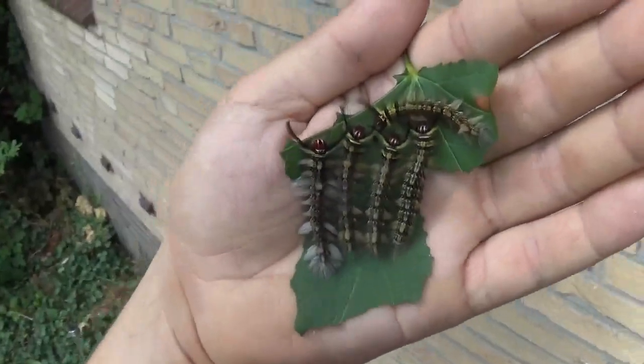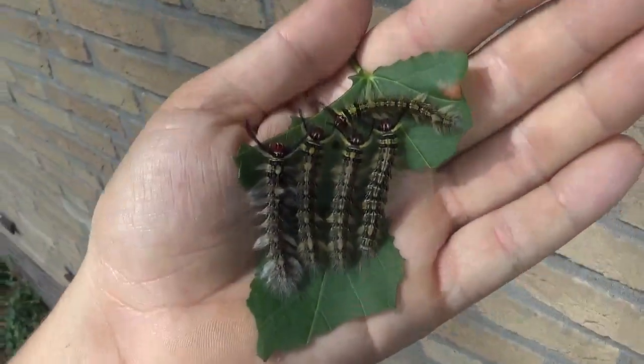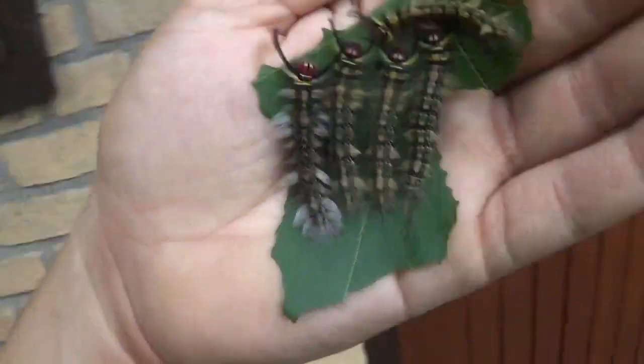Well, I think that's all I have to say for now. I was really just showing you these nice visuals because I've already told you a lot about this species. Either way, thanks for watching, like and subscribe.